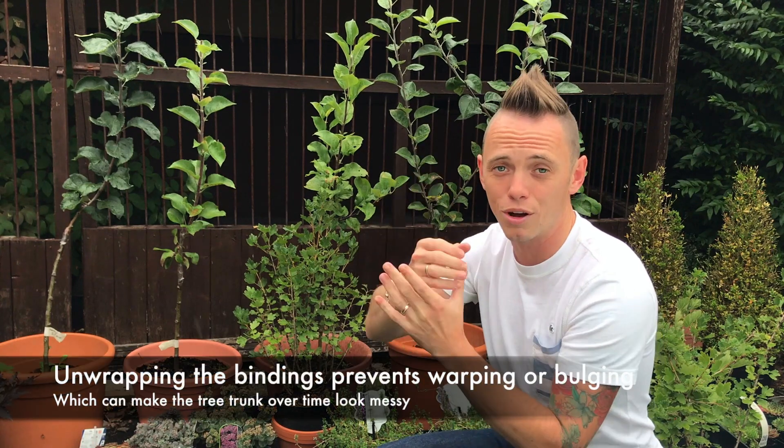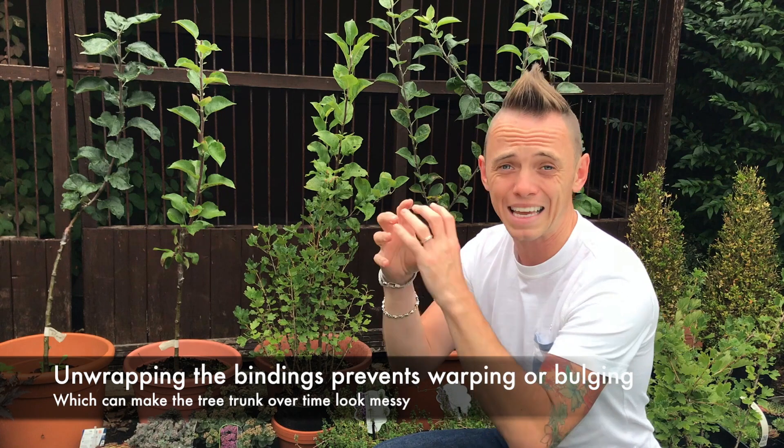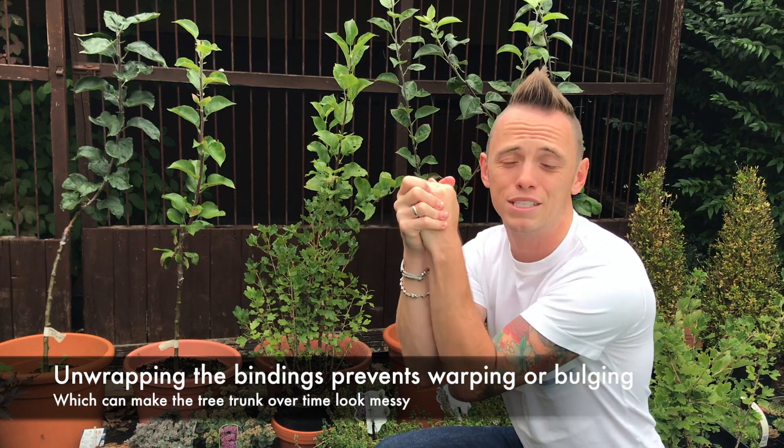The sooner you unwrap them, the more seamless the rootstock and graft will look. You can leave the bindings on, but if you do you're going to get a callus where that binding is restricting the growth of the tree. So what I'm going to do today is unwrap them and show you the end result of the five heritage apple trees. Let's get cracking.